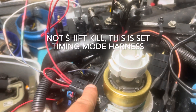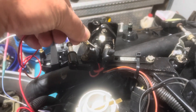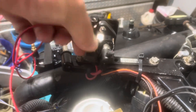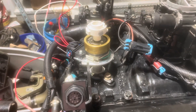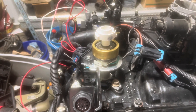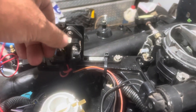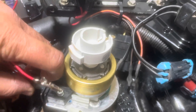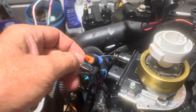Once you've got the set timing connection made, crank the engine, get it running, then hook this alligator clip on that terminal and you'll be in set timing mode. You'll notice the engine will slow down. If it's too slow, speed it up with the idle speed screw on your carburetor. Set your timing with a timing light to the proper setting per the Delco EST instructions — I'll cover that in the video on how to set timing. Once you set the timing, remove this harness, and don't forget to reconnect your shift kill.